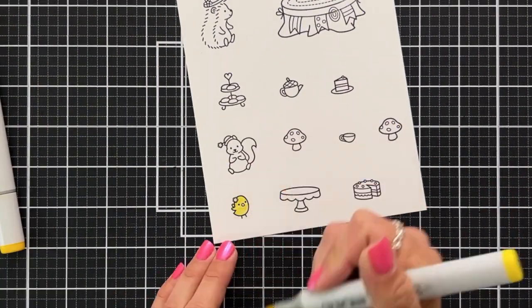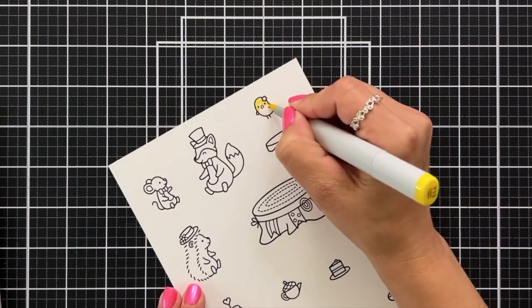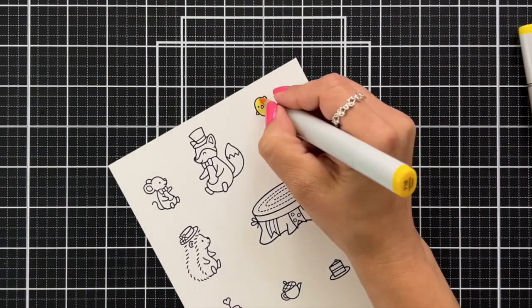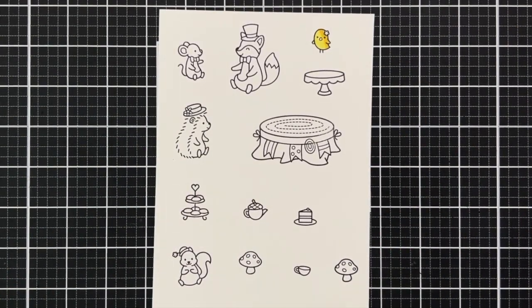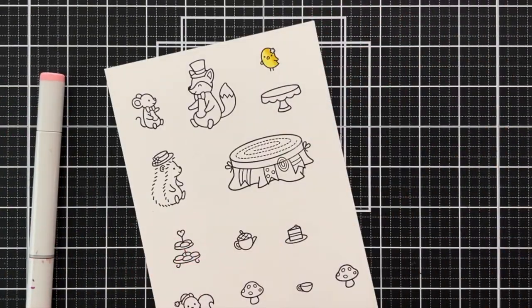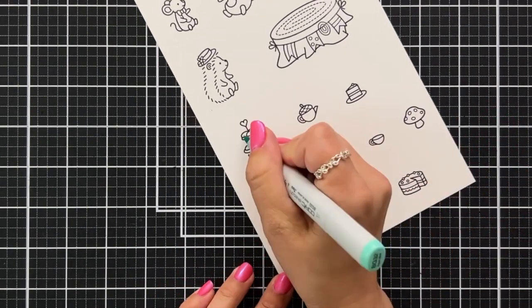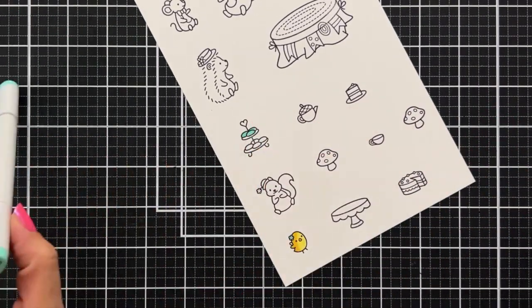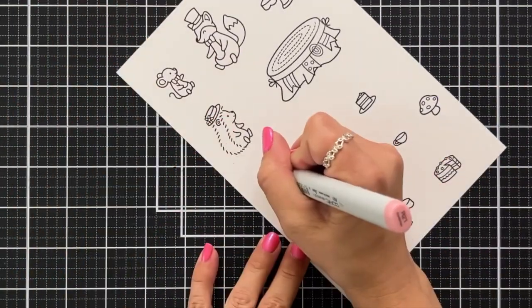I'm going to speed through the coloring quite a bit because there's a lot to get through in this video, but all of these images were stamped on 80-pound white cardstock using the Lawn Fawn Jet Black ink, which is Copic friendly because I'm using my Copic markers to color the images. Since I'm speeding through this I didn't have a chance to add colors to the very top, but I will give you the color combinations I use most often throughout these images.